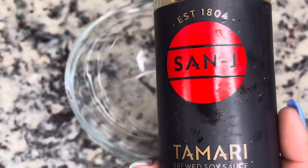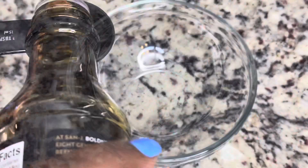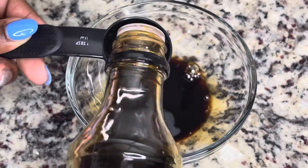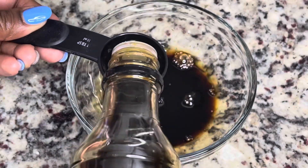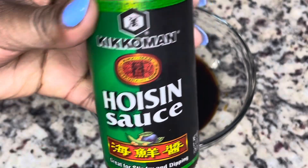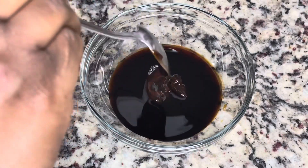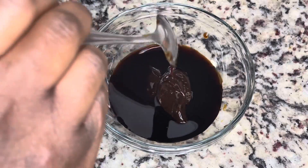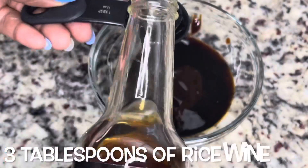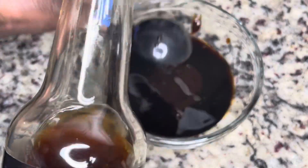Next we're going to start on the sauce for our beef and broccoli. I'm adding in some soy sauce — I added a little bit of extra soy sauce because I did not have oyster sauce like the recipe said. So I am using hoisin sauce. I did a lot of substitutions in this recipe, but if you have oyster sauce, please use oyster sauce.